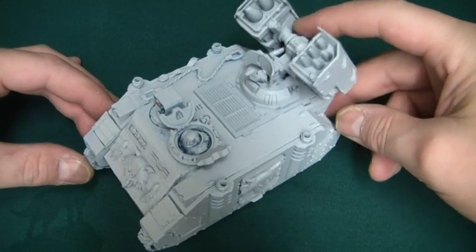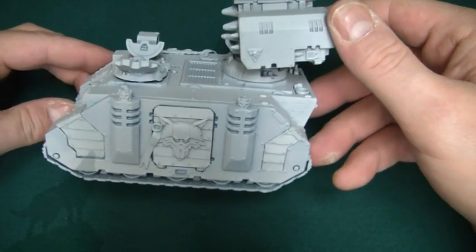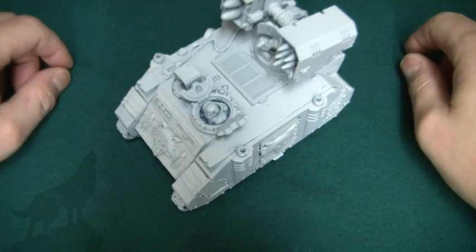I'm looking forward to painting this up actually — it's been a while since I've done a tank. Don't forget to subscribe and comment guys for more videos in the Lunar Wolf range, and I'll see you in the next one. Cheers!